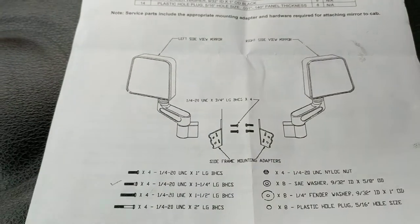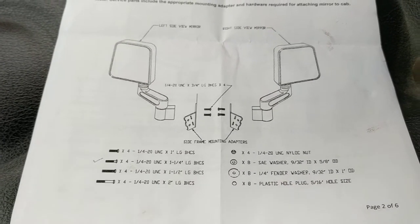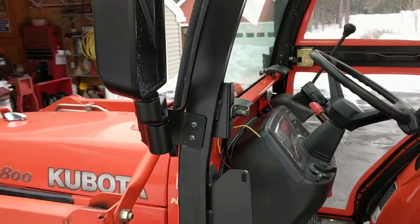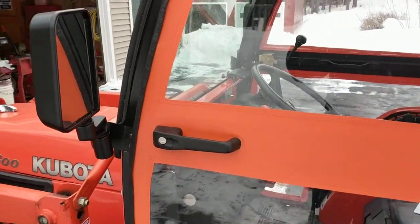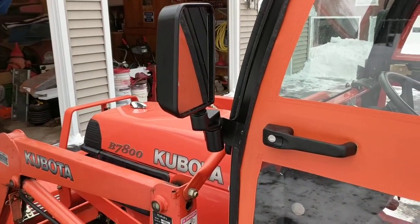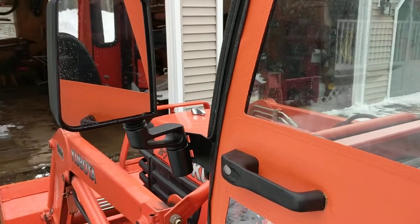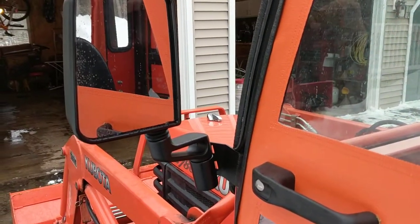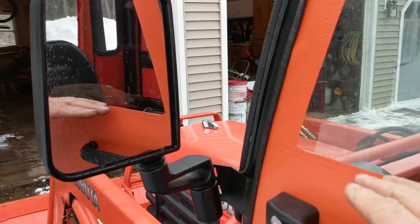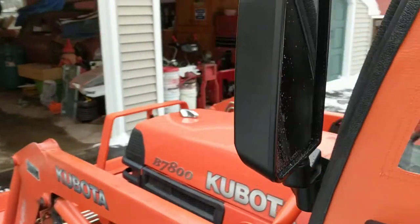Once I got the brackets on and put them in place, the next step was to place them on the cab itself. You can mount them in two places: anywhere up along the main side frame, or on the doors. Since I have a soft cab and intend to take the doors off during the summertime, I decided the doors weren't a good solution. I wanted the mirrors on in the summertime, and if they get in the way going through the woods I can just swing them out of the way. I decided to mount them on the main frame at a height where I could see down below my snowblower to see where it's tracking, so I lowered them as far as possible — just above the solid opaque portion of the cab.